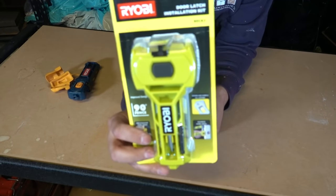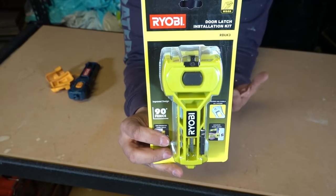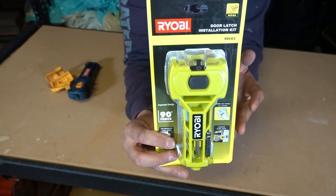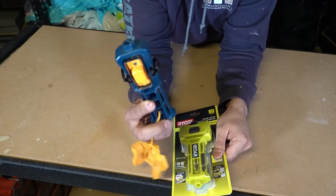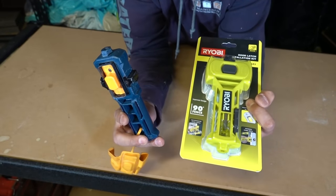So today we're going to be testing out Ryobi's door latch installation kit. If you're not sure what a door latch installation kit is, it helps you recess the latch on your doors — that little recessed area that your latch sits into. This will help you notch it out so much easier than using a traditional chisel and hammer. I've been using their old version for years and I absolutely love it, nothing to complain about. But now they've got a new version out so I thought I'd pick it up and test it and see just how well it works.